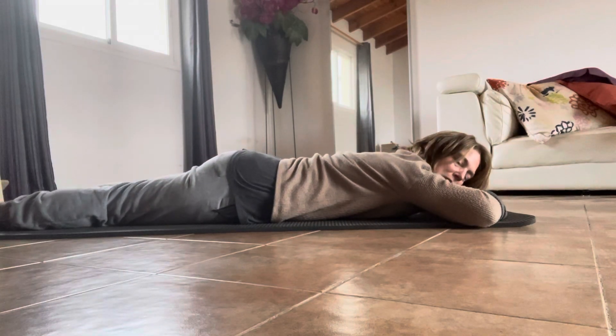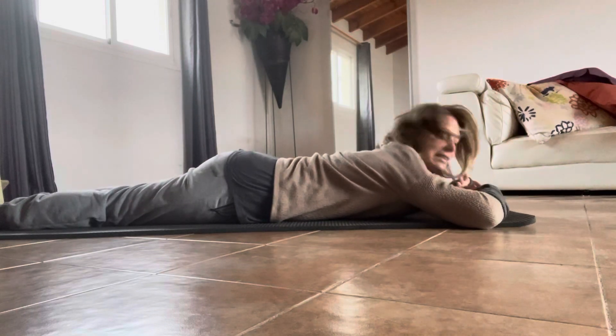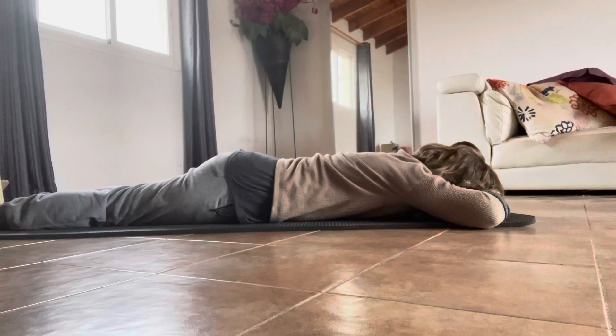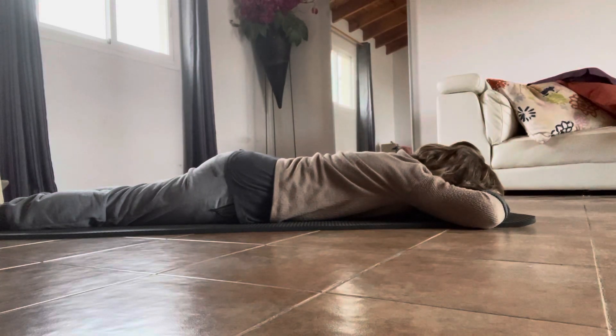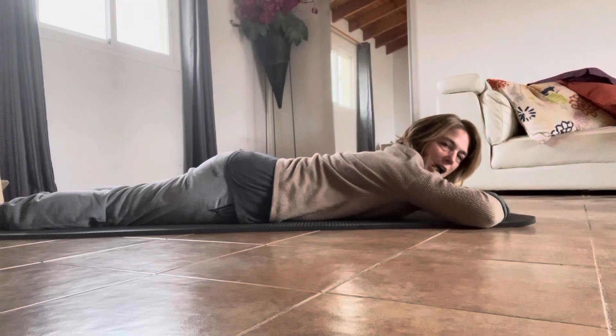That means your big toes are touching each other. Lay your hands flat like that and your head flat on your hands, and lay here for however long it takes to relax. This is doing exactly the opposite of sitting in a chair.